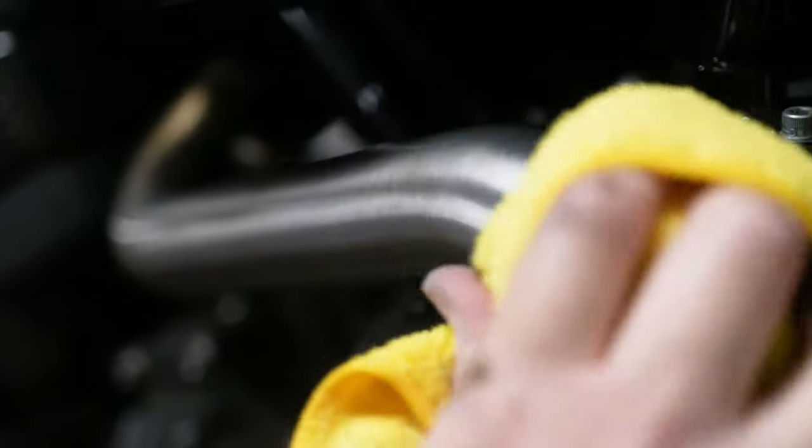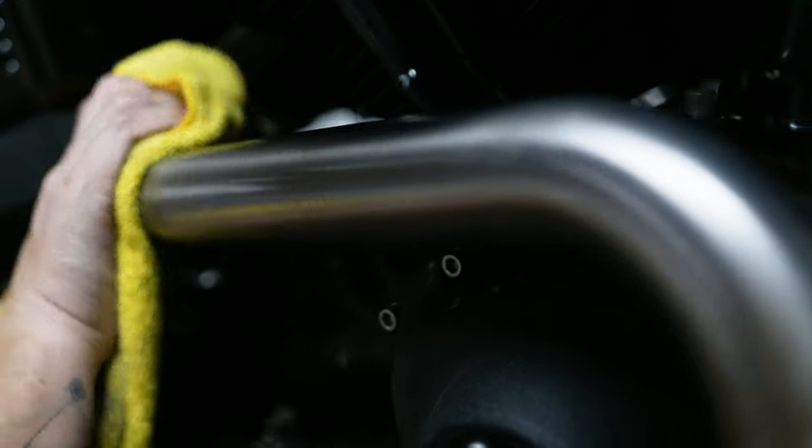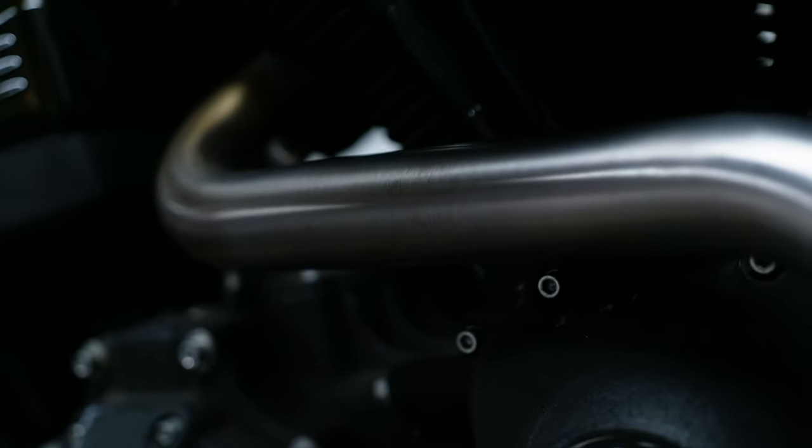I periodically wipe it off just to see the areas that I've been able to get through a little bit easier, and then I can focus on the areas that need a little bit more love, like this section right here.